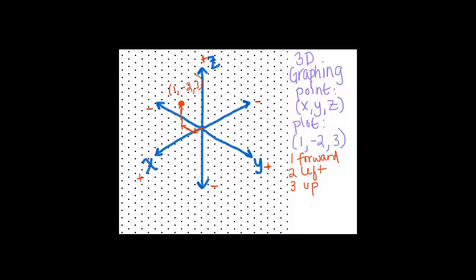Let's plot one more point — a special point. How about the point (0, 5, 0)? I picked that point because it ends up in a neat spot. 0 in the x direction, 5 in the positive y direction ends up there, and then 0 in the positive z direction. So this point with coordinates (0, 5, 0) is actually landed on the y-axis — it is some sort of y-intercept. Don't forget that we can move zero spaces in a certain direction.